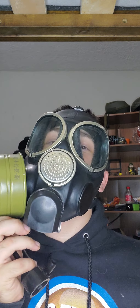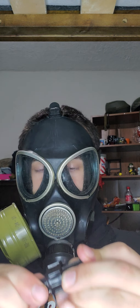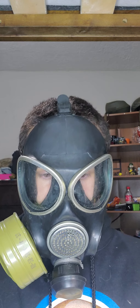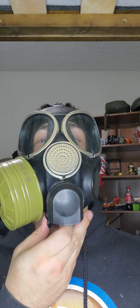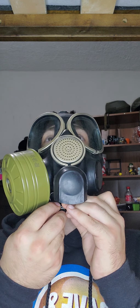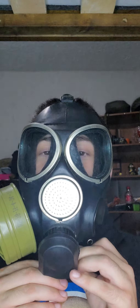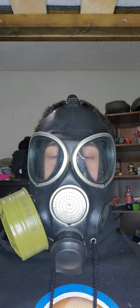Now let's take out the drinking tube and put the cap on. There you go. That's how this drinking tube works for the PMK-3. Put the cap on like so, and voila — that's how you use the PMK-3 drinking tube.